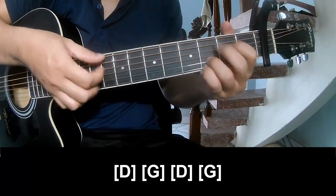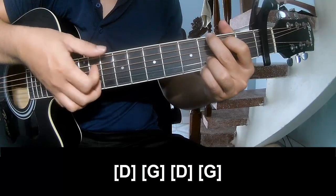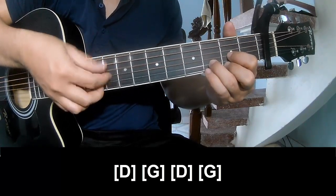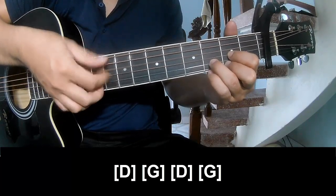If you play for someone, it's called G, D, and G.